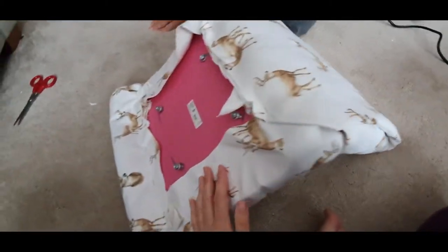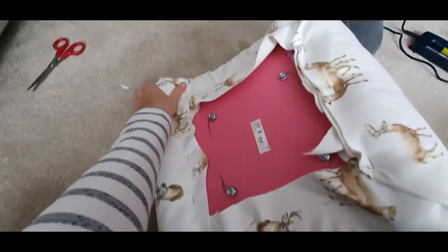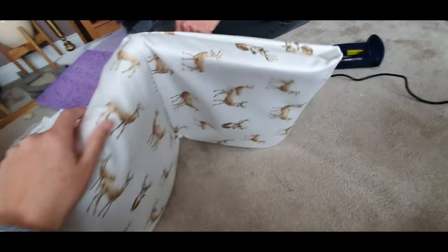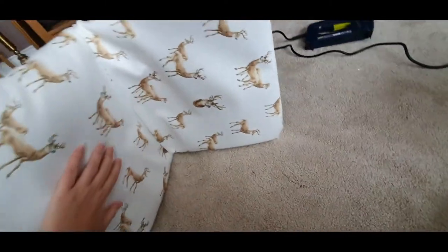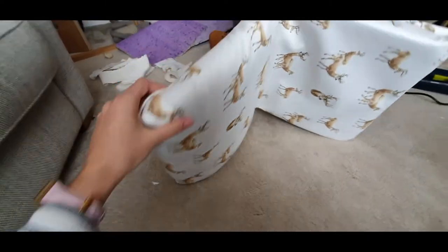We found it pretty tricky. We wanted to keep the shape, we wanted to pull the fabric nice and tight, as tight as possible, but on the back here we couldn't pull it because the back is molded and we couldn't get the pull tight nicely.